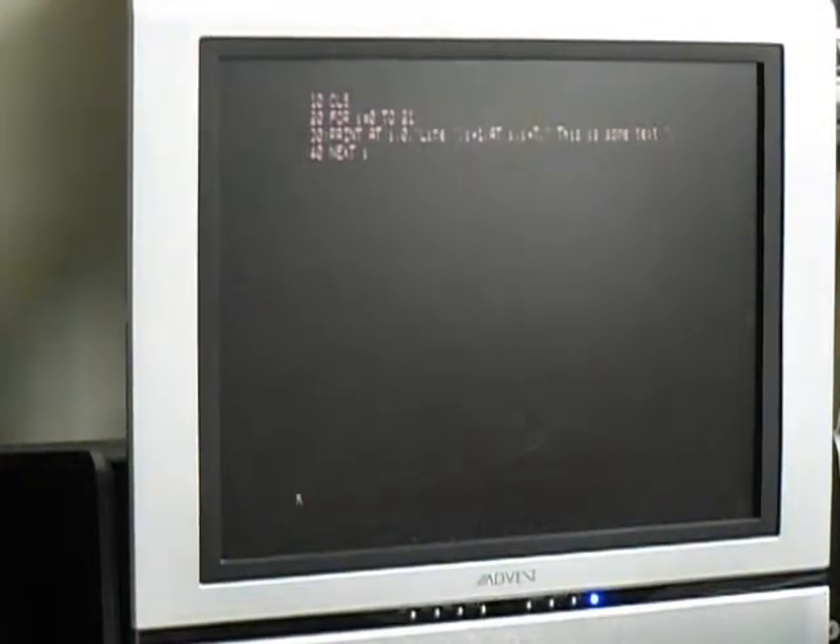All right, let's try a little demo of the OS-64 cartridge from Zebra Systems.